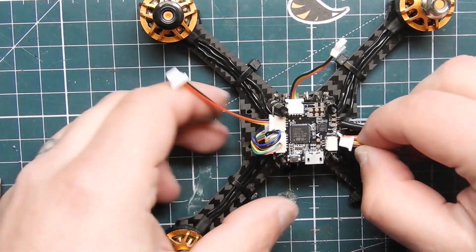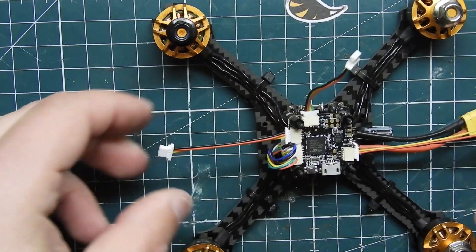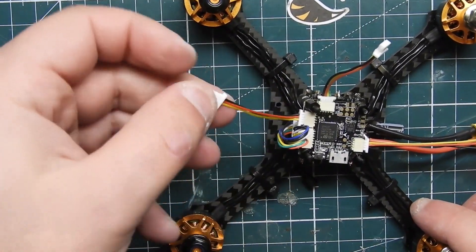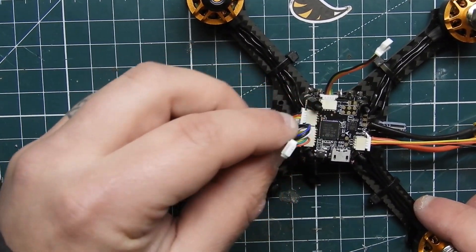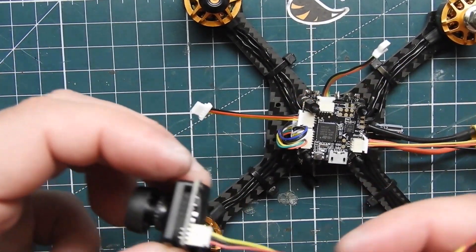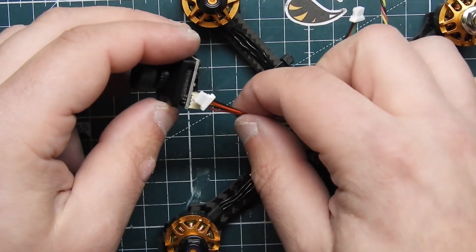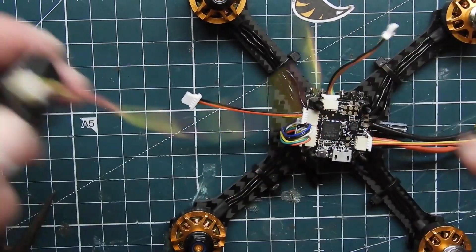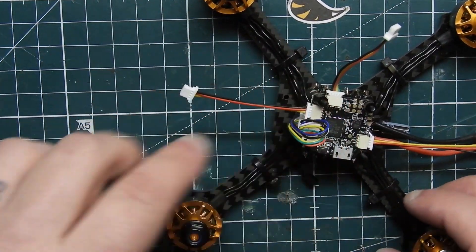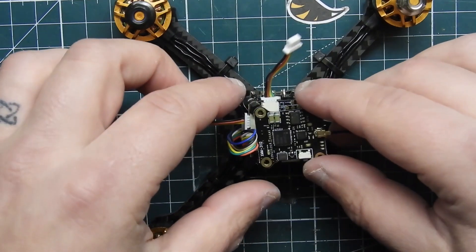Now I'm plugging in the servo connector for the receiver. I did have a problem with the connector for the camera — it is actually a three-pin connector but it's just not the right one, so I had to use my own connector. I'm going to cut it and then solder it onto the connector they have.